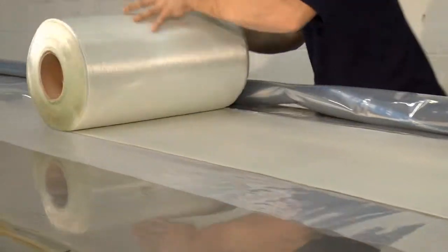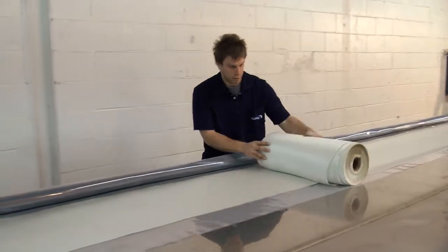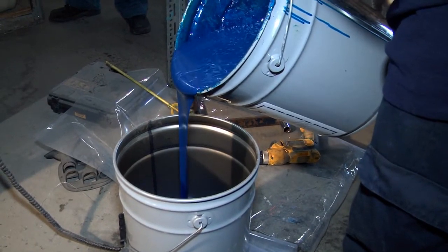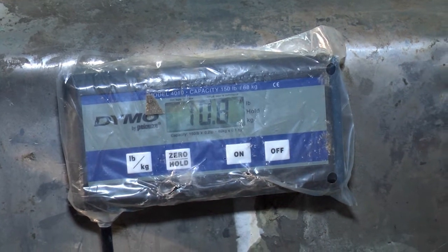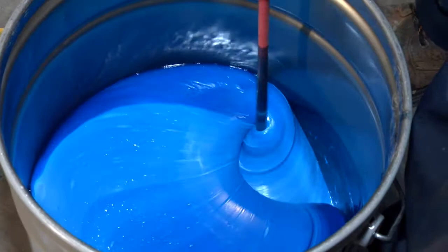Then we lay down the fiberglass layer by layer — it's usually a two-layer repair. Then we wet out, which means we put the epoxy over the fiberglass. Every single fiber has to be covered. The amount of resin put on the fiberglass is precisely calculated, and we can find that information in the installation manual.